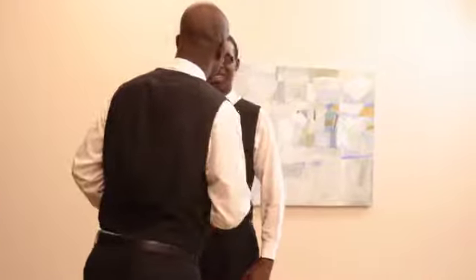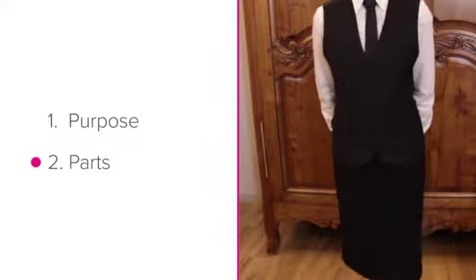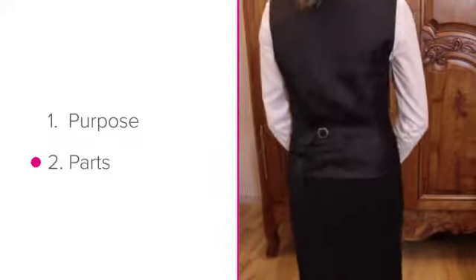Your uniform is what makes you a professional. In this lesson we'll look at the purpose of a uniform, as well as paying attention to the different parts of a uniform. Let's start with the purpose of a uniform.